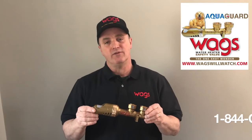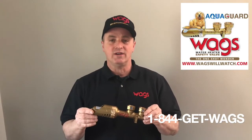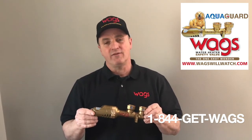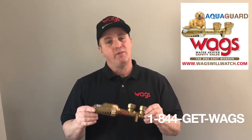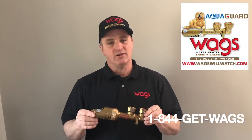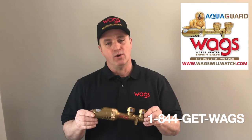Just click the sign up below. And remember, the WAGS Valve is the only fully mechanical, low-cost water tank heater shut-off valve on the market. No batteries, no electricity, no wireless signals, no maintenance, and no worries for the property owner.